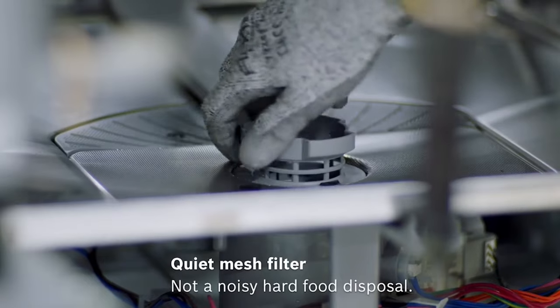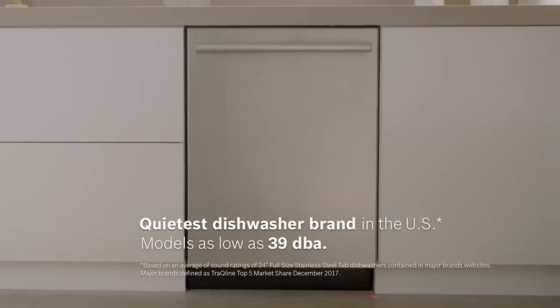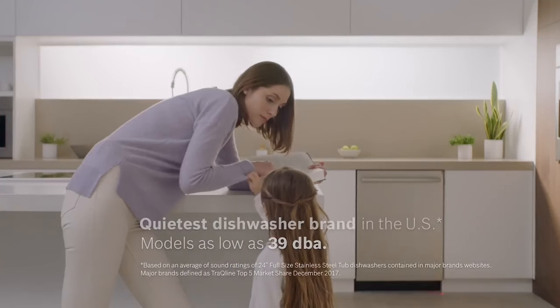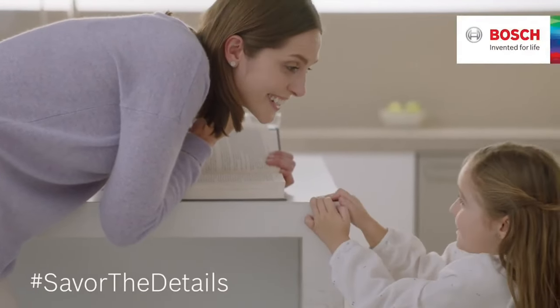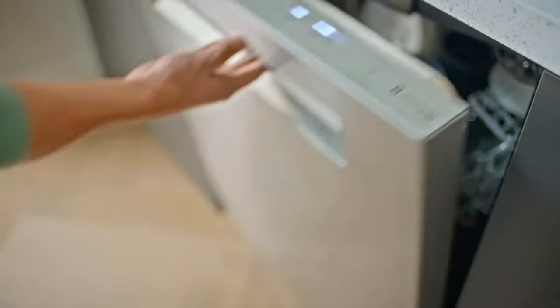In addition to its practical features, this dishwasher also boasts some smart technology that enhances its overall performance. From intuitive sensors that adjust the wash cycle based on soil levels, to energy-efficient settings that help reduce my carbon footprint, it's clear that Bosch has thought of everything.